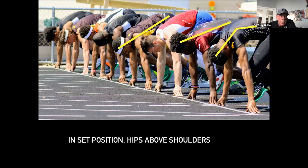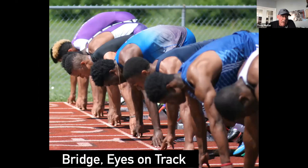In your set position, your hips should always be above your shoulders. Anytime I see a tabletop-type back, I often see this in girls' meets. Many times girls don't have the same fundamentals as boys. As you can see, Marcellus here is the second guy over. The guy in lane one has a neck bent way down and a curved back, but you should have a straight back with hips above the shoulders. You should have a bridge with your hands — not flat-handed on the ground — and your eyes should be on the track.